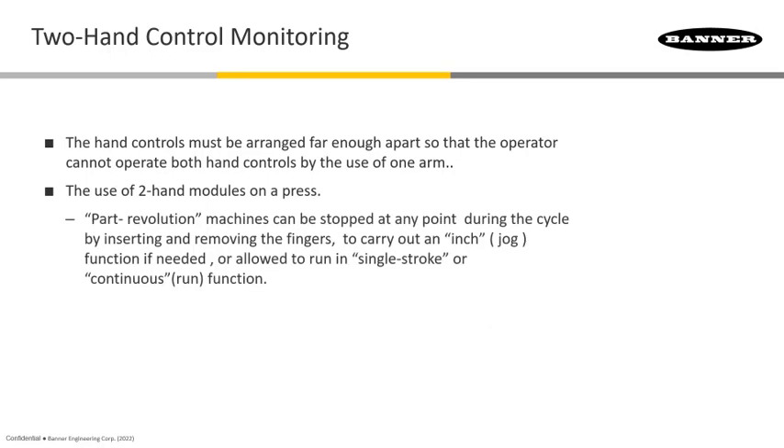There are two types of presses that these are typically used on. One is called a part revolution press, which can actually be stopped at any time. If you raise your fingers at a point where you need to load a part and just jog the motion, you can use the two-hand controls on that type of press because it lets you stop and start at random — whether you need a single stroke or a continuous function, you have that control.